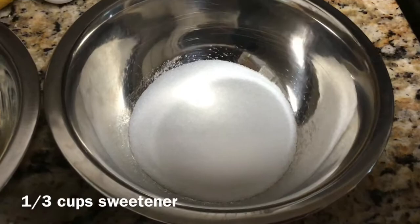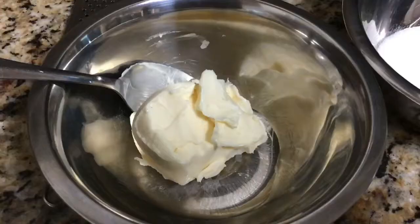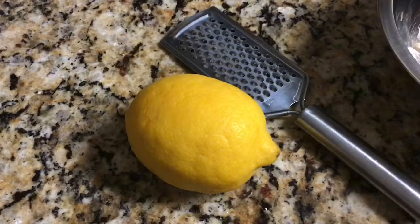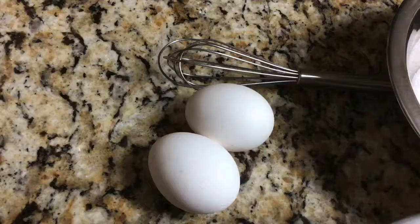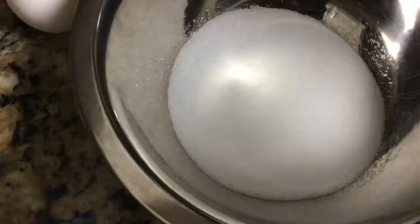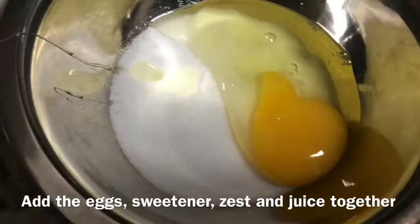To begin making the lemon curd, set some water to boil in a small pot. We're also going to need one third cup of sweetener for this curd and four tablespoons of butter softened at room temperature. Also prepare the rind and juice from one lemon and two medium-sized eggs.